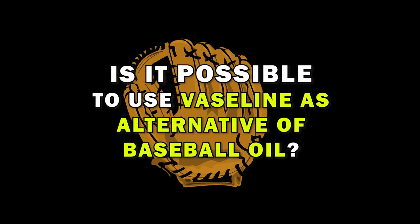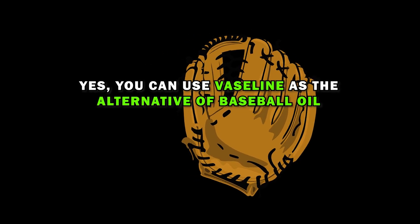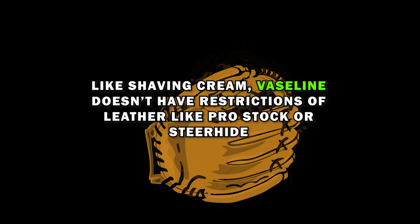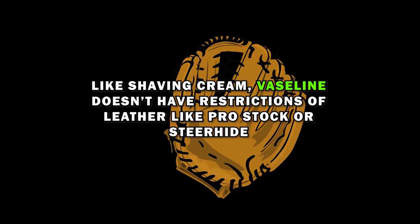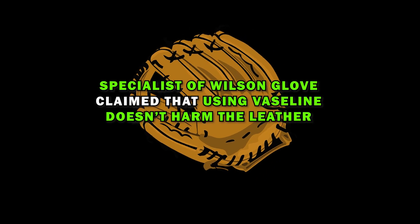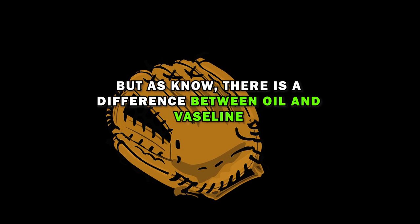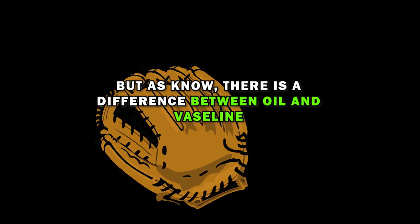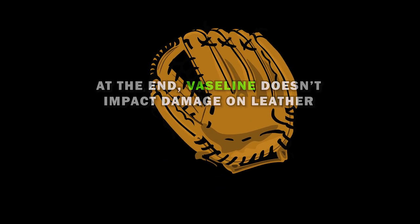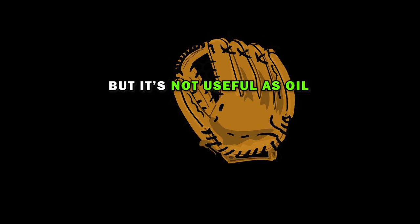Is it possible to use Vaseline as an alternative to baseball oil? Yes, you can use Vaseline as an alternative. Unlike shaving cream, Vaseline doesn't have leather-type restrictions like Pro Stock or Steerhide. Specialists at Wilson have claimed that using Vaseline doesn't harm leather. However, there is a difference between oil and Vaseline when it comes to efficiency — Vaseline doesn't damage leather, but it's not as effective as oil.